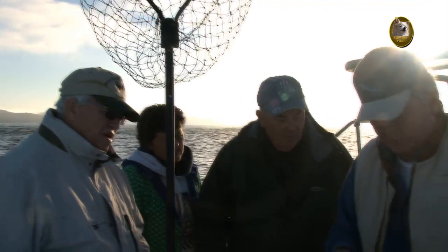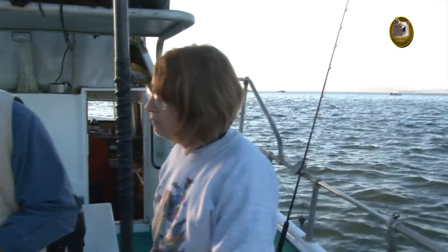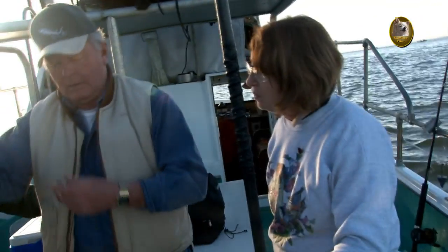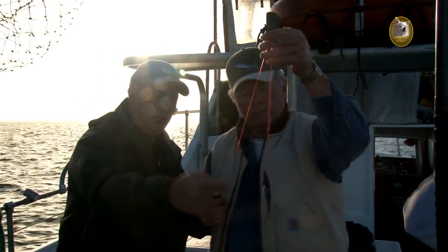Then we're going to go through it once more behind the gill. We're going to take this six-aught Eagle Claw laser-sharp hook and put that in there like so. Back through the fish, pull it up. If you notice, the line here now is kind of holding the mouth shut, and it works very good — through the eye, to the gill, behind the gill, and back through.